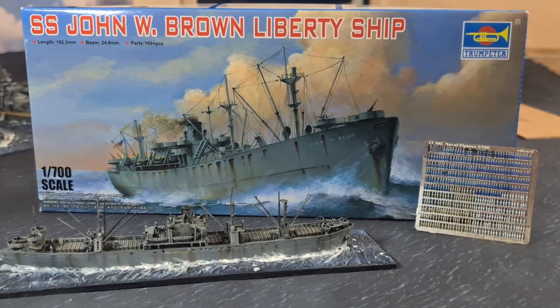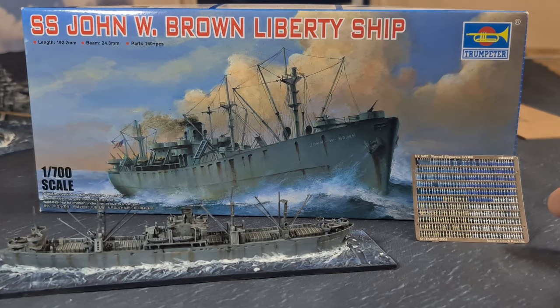Hello and welcome everyone to Yorkshire Gamer. Today I'm going to be doing an unboxing and review of a build I've done recently - the 1/700th scale SS John W. Brown Liberty ship from Trumpeter, part of a big 1/700th scale World War II project. I'm making quite a few of these because I'm building up to a large World War II naval convoy so we can do some convoy actions. I've also used some Eduard 1/700th naval figures on the ship to give it a little bit of life.